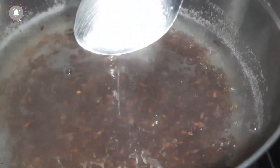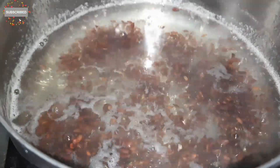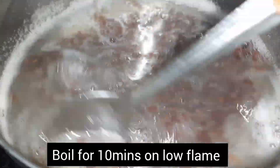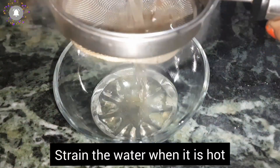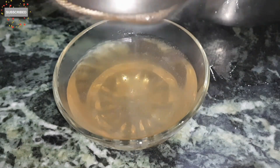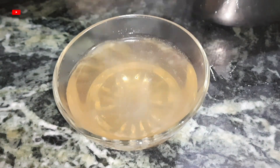I will add 1 glass of water — almost 300 ml — and boil it for 10 minutes. We have to boil it slowly so the flax seeds don't burn and the gel doesn't burn. Then we will strain it.